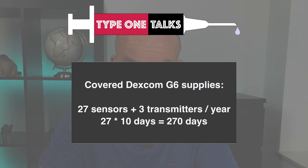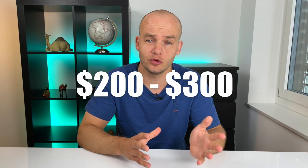How much the Dexcom G6 will cost you depends heavily on your country and insurance coverage. My insurance covers 27 sensors and 3 transmitters per year, covering 270 days officially. That leaves a three-month period where I need to purchase an additional 9 sensors and 1 transmitter or go without. Paying out of pocket can easily cost between $200 and $300 depending on where you live — that's a lot of money.